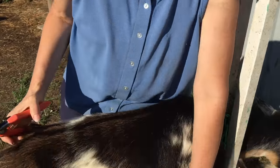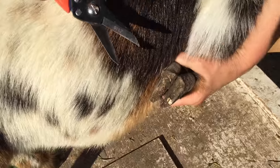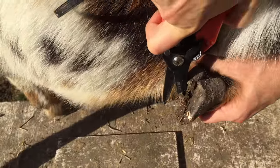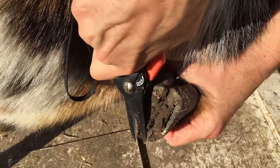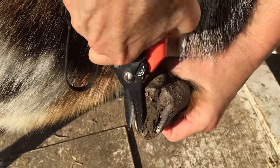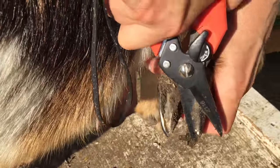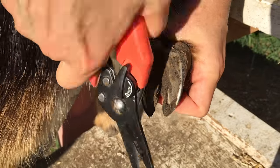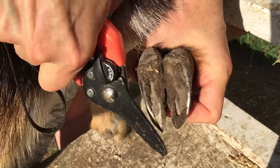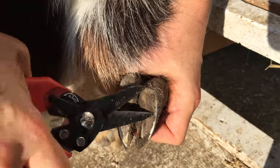To do the front hooves, I like to be standing on the opposite side of the goat and then reach across. That way when I pick up this leg, I can pull it snugly against her body and I'm also pulling her against me. Then I'm going to do the same thing in terms of how I trim the hooves. And there you go — that one is... whoops, a little bit more there. And we are done.